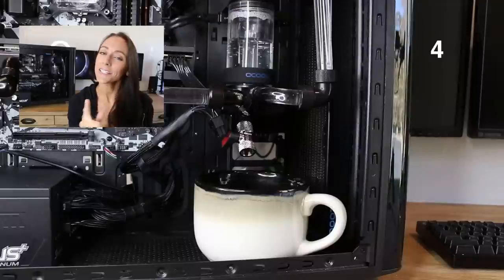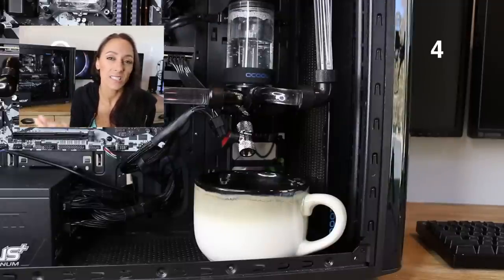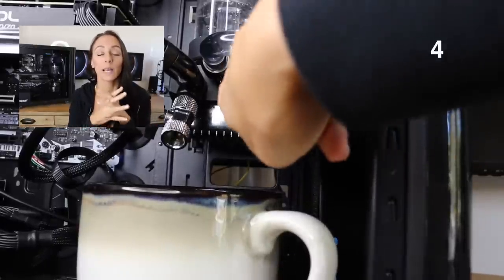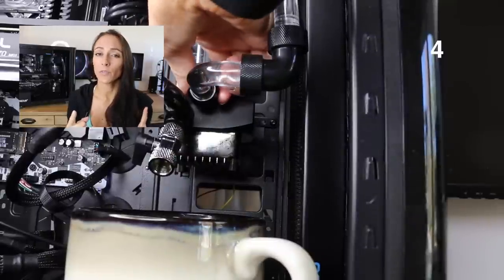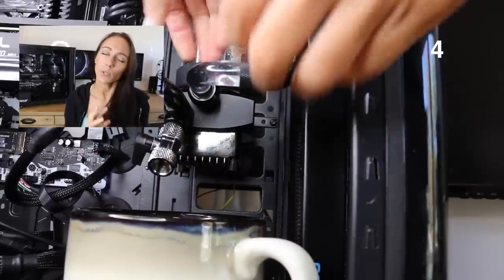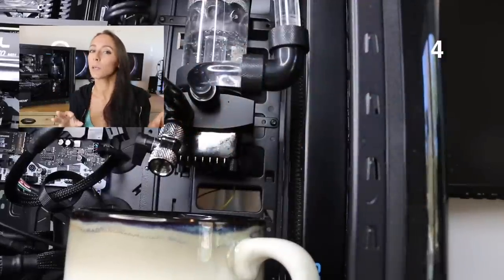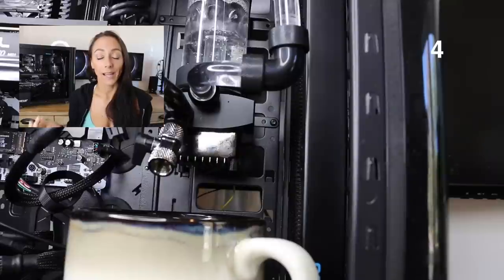Number four: screw on the fittings as hard as you possibly can. I did not do this at first, partly because I just didn't know how tight they should be. When I was screwing them on I thought I had them as tight as I possibly could, and then I turned the pump on for the first time. Things went pretty well at first, and then I noticed they were all kind of leaking a little bit — just very, very slow leaks.